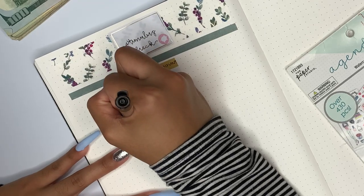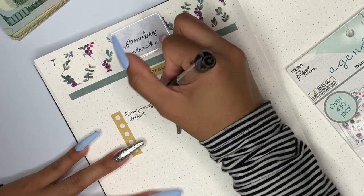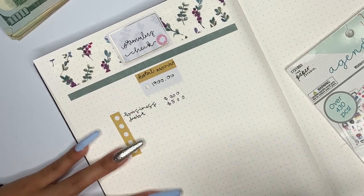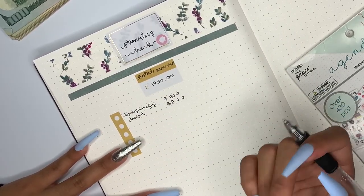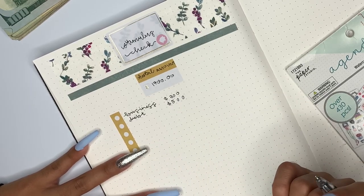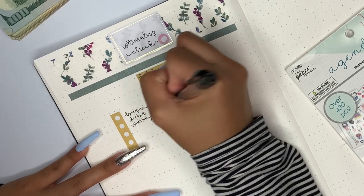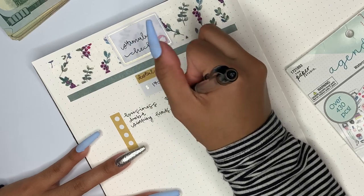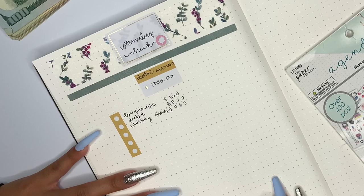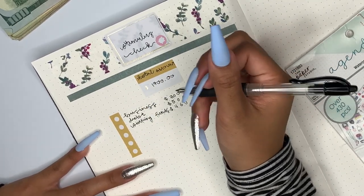I'm going to pay off some debt. I could pay off all of my debt with the money but to be honest I want to put money into my business to make more money, so that's why I'm only going to be putting $500 into my debt. The next thing is going to be for my sinking funds and for that I am putting a total of $460.